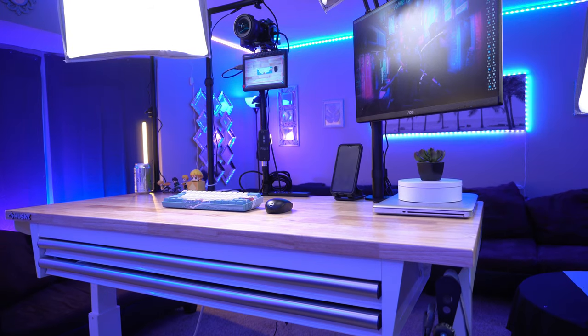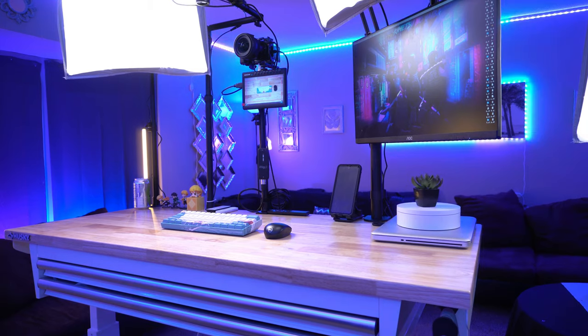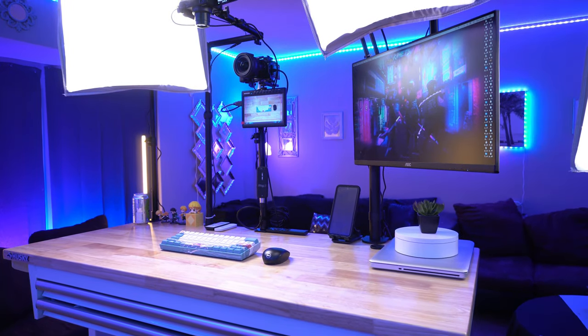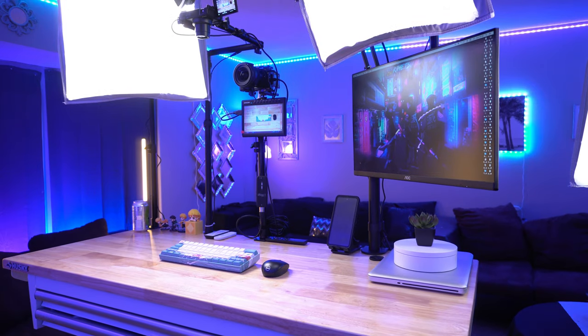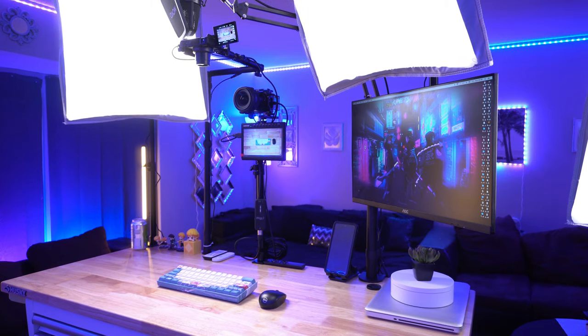And it's budget-friendly. Again, the most expensive part is the Sony ZV-E10 with the Sigma lens on top of the camera. It's just so good to finally have this mobile setup — I'm still doing tweaks to it. Let me know what you think about the overall setup, if you're gonna pick anything up for yourself, and what you use for your top-down or talking head videos in the comments below.